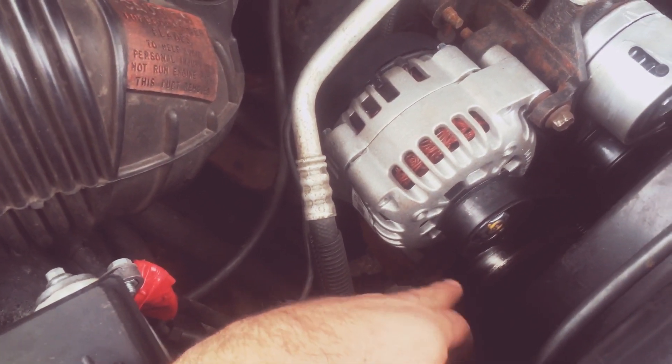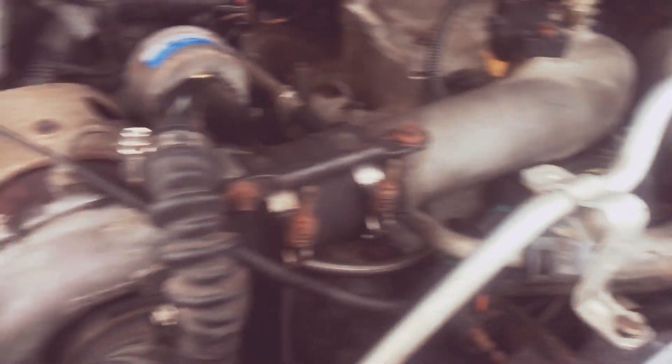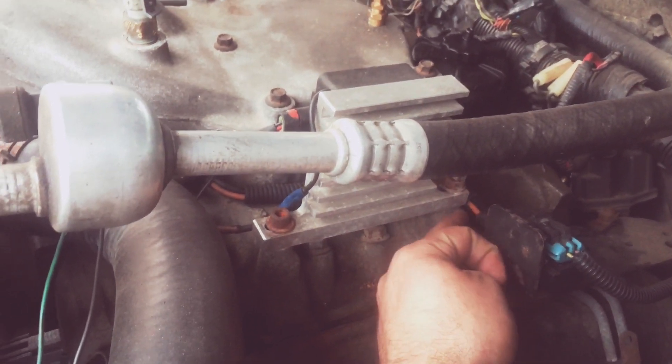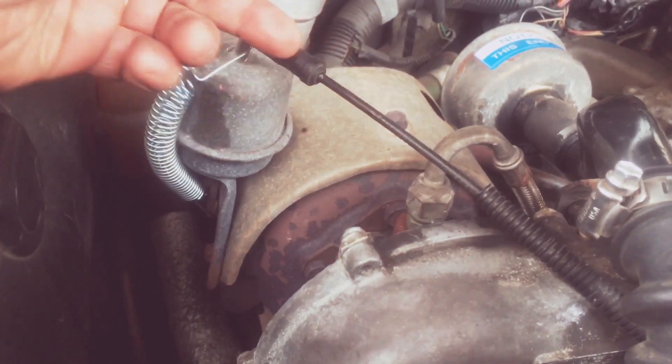So what's going on with my 6.5 diesel is that the vacuum pump down here is not working properly. The way you test it, you get a vacuum gauge, and then you pull these two hoses — the orange one that comes from the pump, and the black one that goes to the actuator. The actuator is not working because there is no suction coming from the pump.